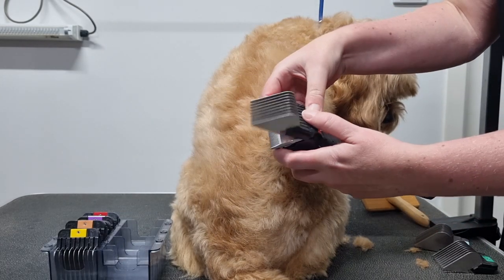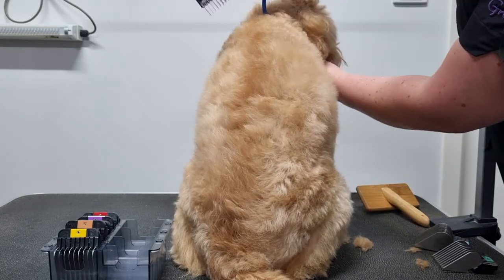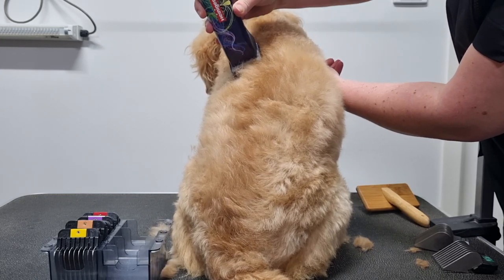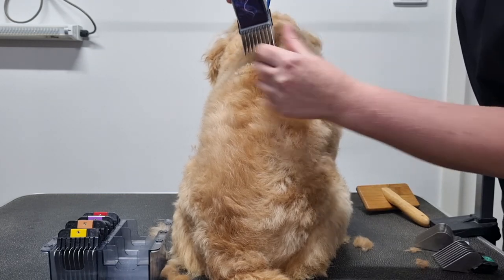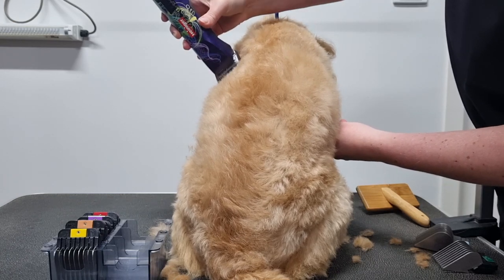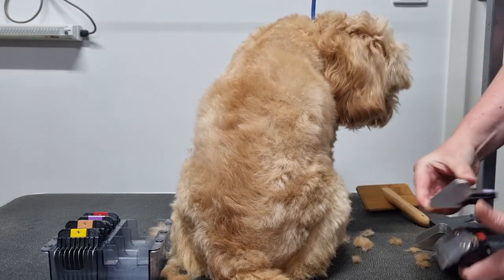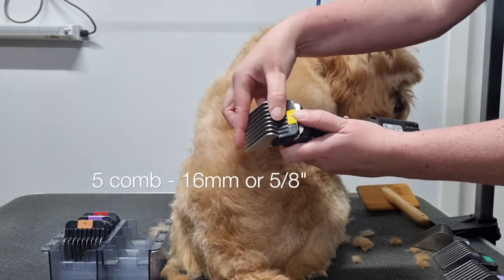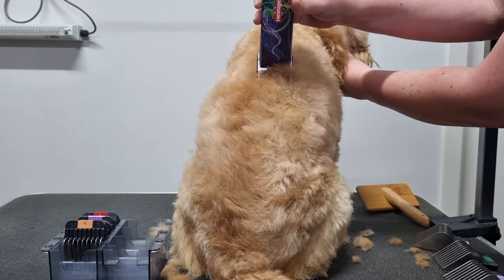Before clipping your dog you'll need to prepare their coat properly in order for the comb to glide through and give you that even finish. First, I recommend giving your dog a good brush using a slicker brush to get rid of any mats or tangles. Once you've finished brushing, go over with a comb to double check for any knots, and if you find any just give them another good brush. Next, give them a bath and dry them with a pet dryer. As you dry their coat, use your slicker brush to brush through the fur at the same time, which will straighten any kinks in their coat.